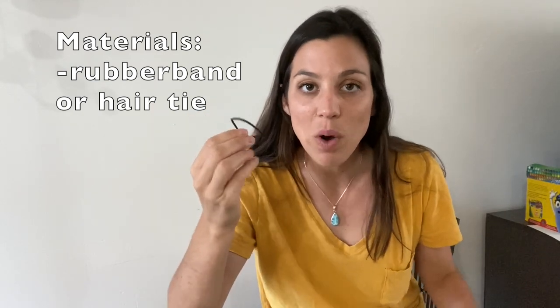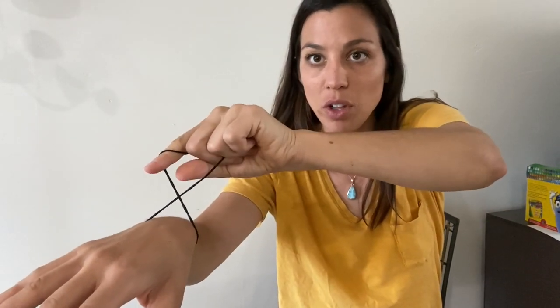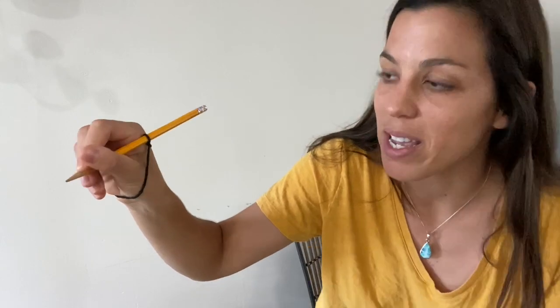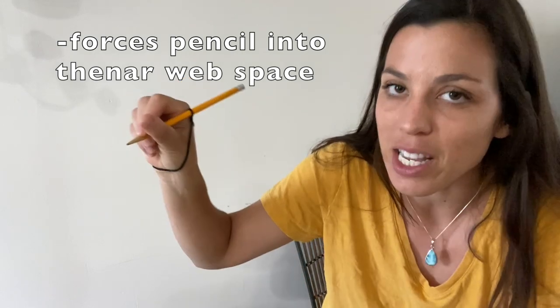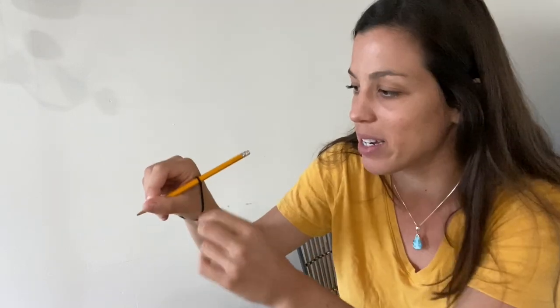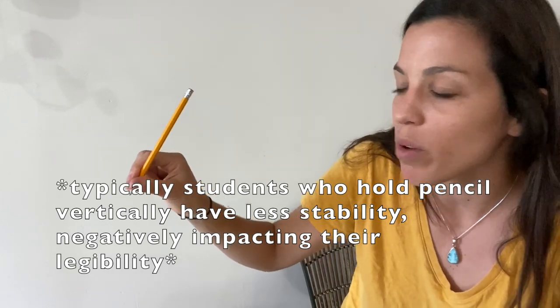What we're going to do is put the rubber band over our student's wrist like so, make a loop, and then put the pencil through this loop. This is what it looks like. The reason I love this grasp is it literally forces the pencil in place. It's super easy to make and it's really good for kids who hold the pencil straight up and down.